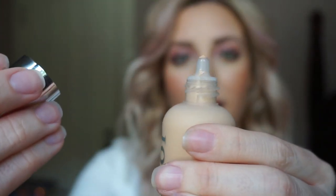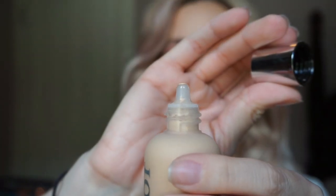I have shade 1.5N. I did order 2N and 2W because I feel like this is a little light. I find myself trying to bronze more to make it not so harsh. I'm pale, but I like my face to be a little tan. This might be the best shade for me — I'm not sure — but I have those coming to do a comparison. The only thing I don't like is when you open it, it kind of shoots out. But if that's my only gripe, I'll take it.